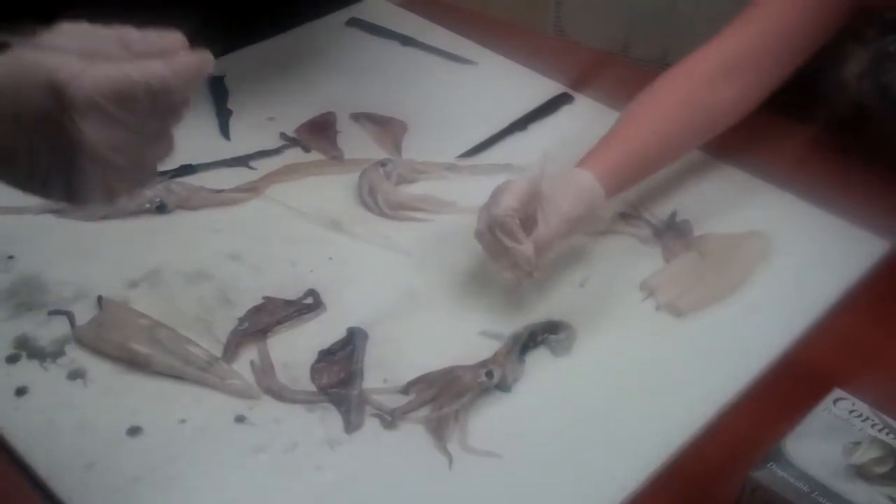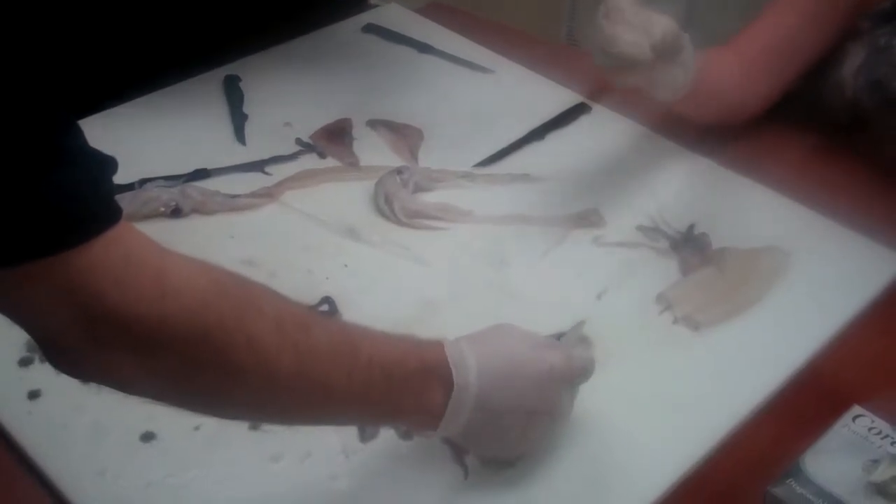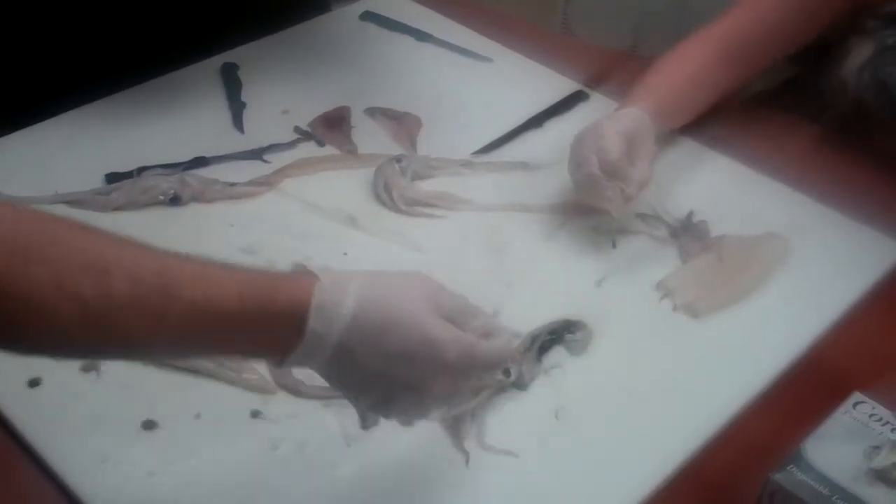In biology class, I never had to do it, but in biology class the kids would take the ink and then they would write their name with the ink and stuff.